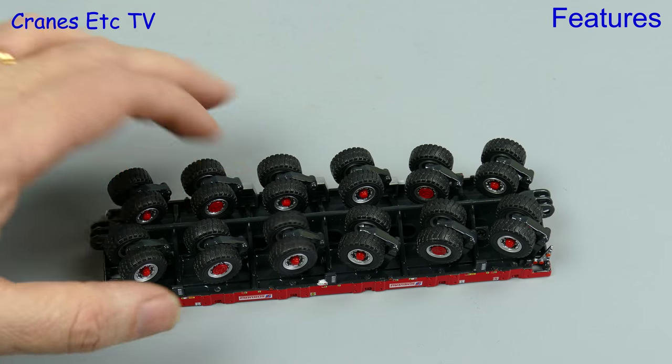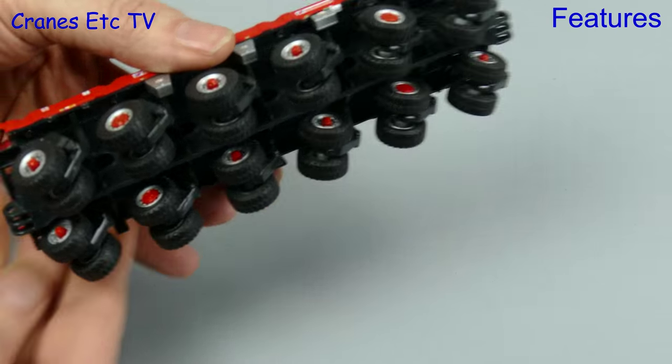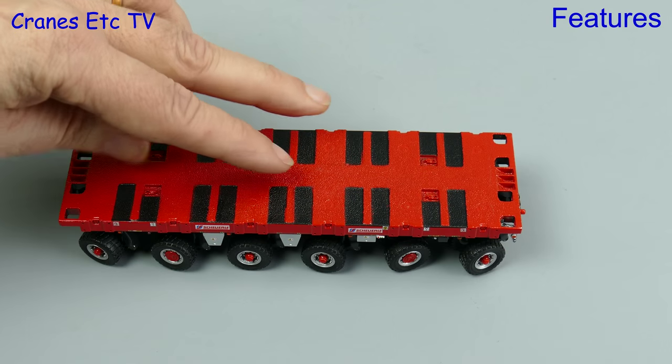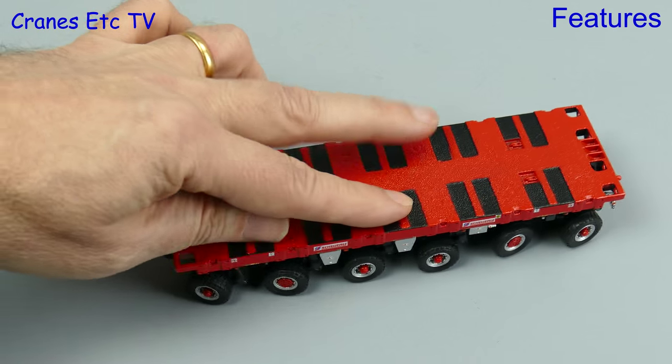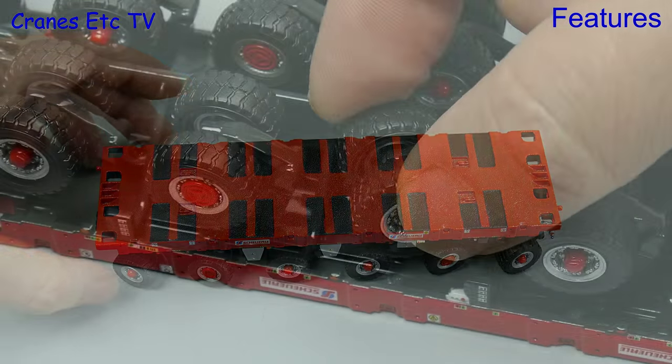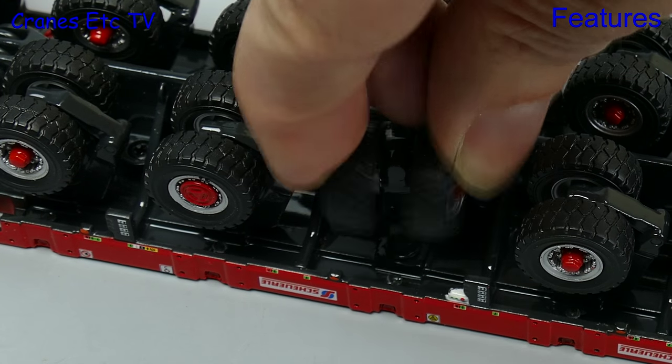Starting with the wheel sets — the wheels all turn easily enough, and here we've set all the wheel sets to represent a smooth curve. Moving the module along, it rolls easily enough, although some of the wheel sets are looser than others. Each of the wheel sets does have a full range of movement and you can set them at any angle that you want.